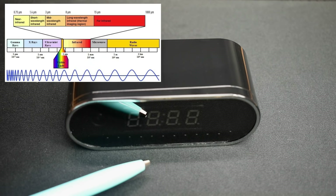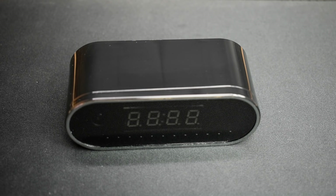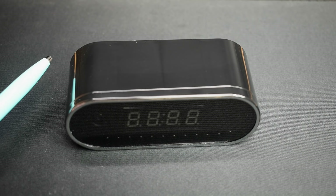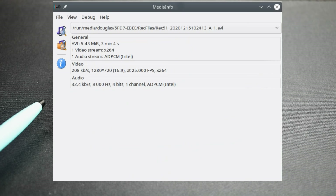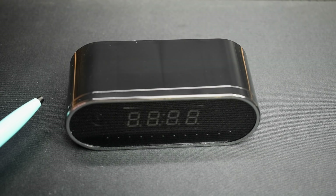Over here on the far left is where the camera lens is located. When I show products like this I want to make sure they do what the manufacturer says. The first thing they claimed is that it's 1080p — I checked this out and it is not 1080p. It's 720p, 1280 by 720, and under good lighting conditions the video quality is good, as you'll see in the demonstrations.